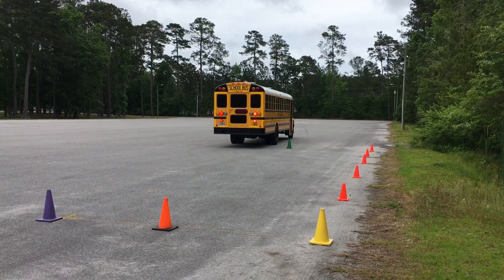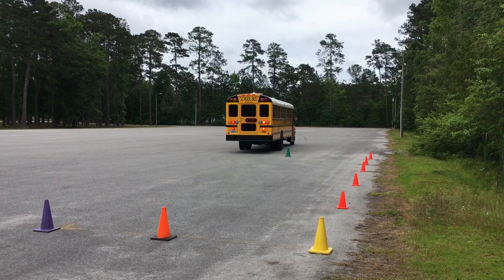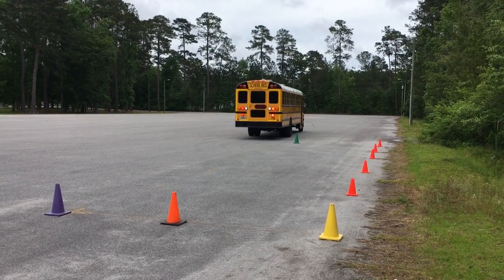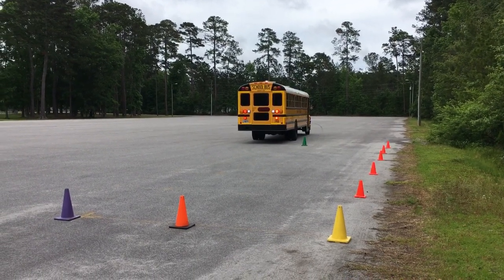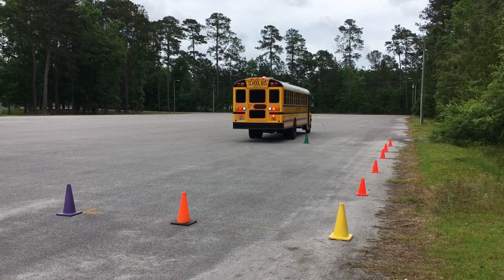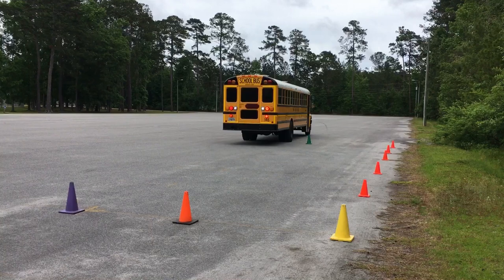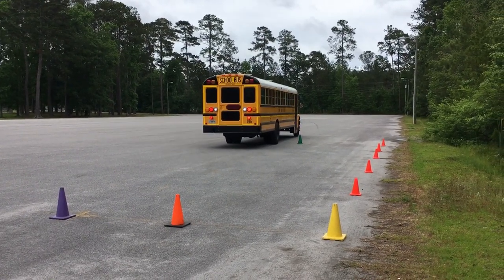Then the driver backs up straight until the back wheel is lined up with that same green cone, just like this. Now it's time to do a hard turn right.